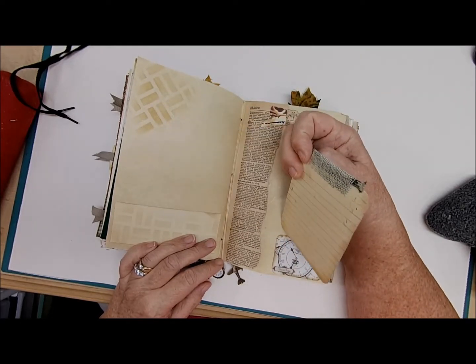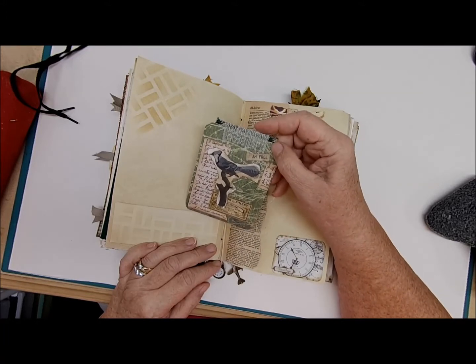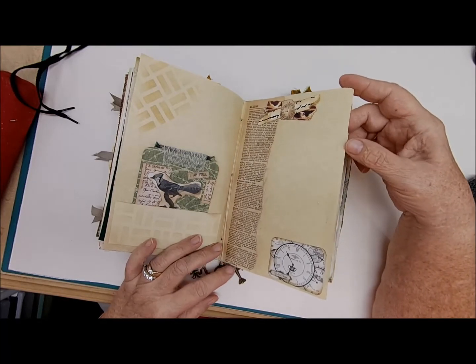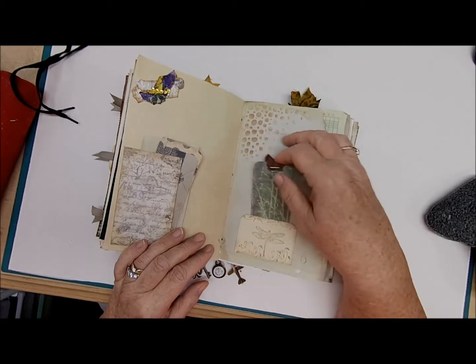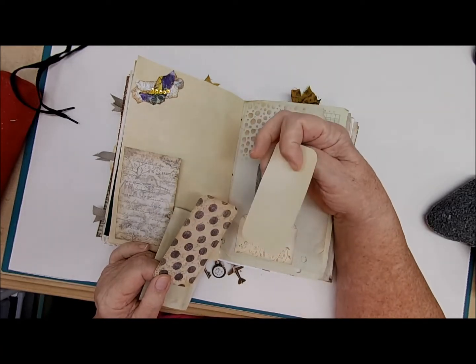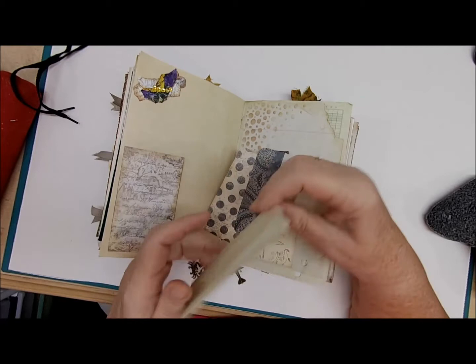Underneath the journaling card there's a little sheet of paper — this one says 'I Am Free.' On the next page we have a side tuck with two journaling cards with writing space and a full sheet of paper.